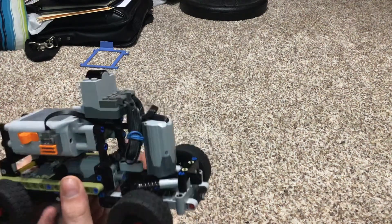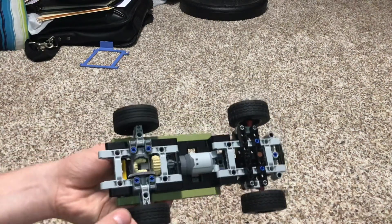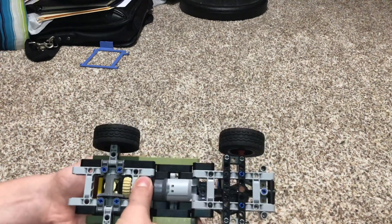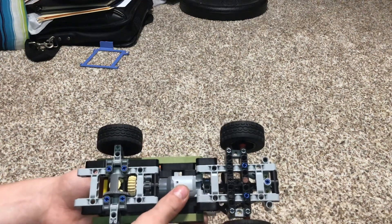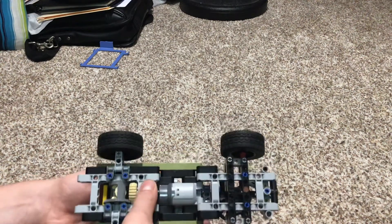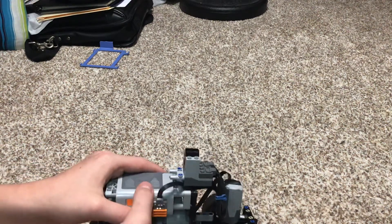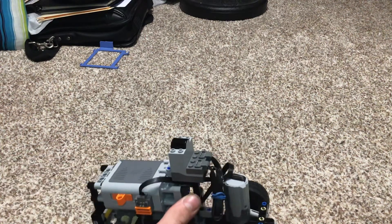The drive is powered by an L motor. As you can see in the back, there is a differential. The motor powers a 24-tooth gear going into an 8-tooth gear which powers the differential. The gear ratio is 1 to 3 to speed, so this is pretty fast.